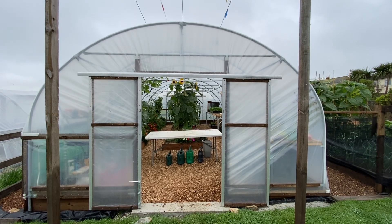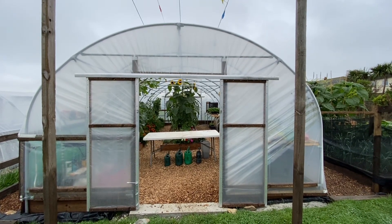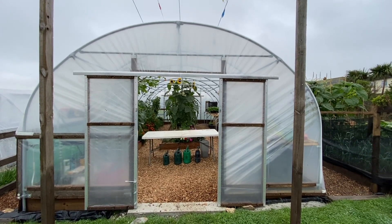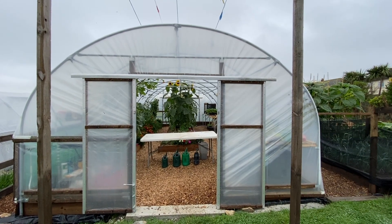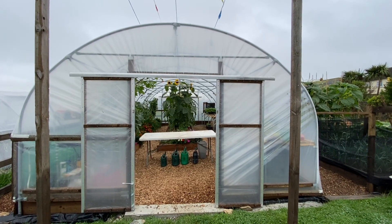Welcome back everybody. I thought I'd do something a bit different today. I've done a few videos inside the tunnel, but I thought today we'd have a full tour — a good look around. The good, bad, ugly: the things I've done right, the things I've done that were completely stupid. So, let's go and have a look around.